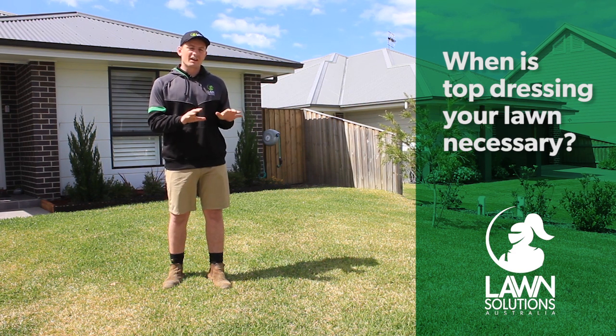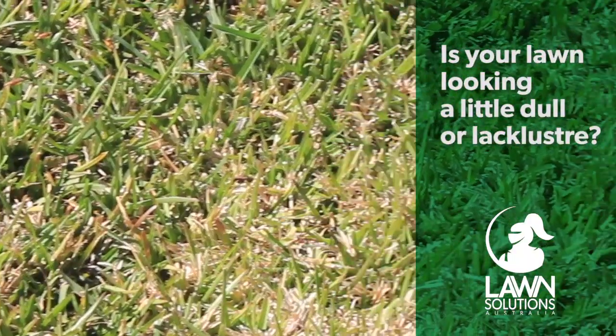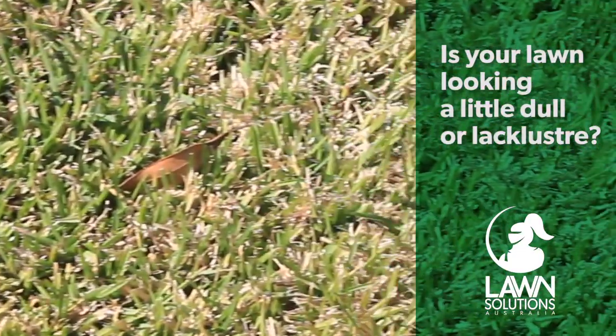If you've got a new lawn and are struggling to establish it, a bit of top dressing in between the turf pieces can help it to establish quicker so you can get out and use your lawn sooner. If your lawn is looking a bit lacklustre after the winter or just isn't as dense and healthy as it normally seems, then top dressing may be a good thing to improve this.